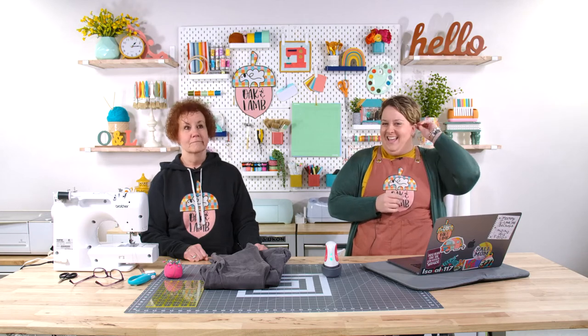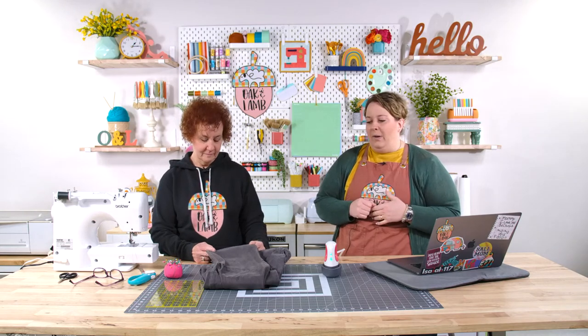Get your questions ready. Mom is going to answer them. We'll talk a little bit about machines because she's owned a ton of them. We'll talk about whatever you guys want to talk about. Mom, how long have you been sewing? Where did you learn how to sew? What was the first thing you remember sewing?